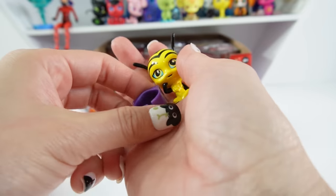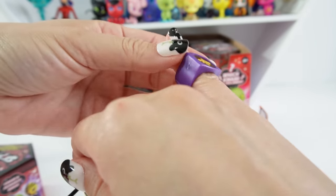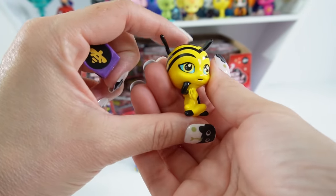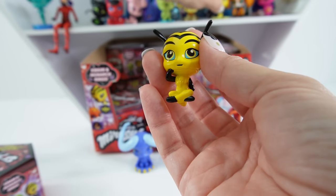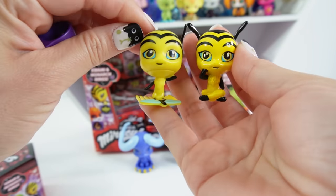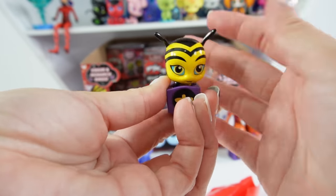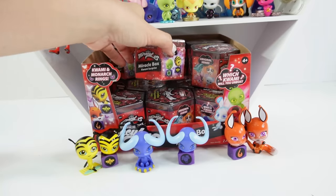Another monarch ring — this time we got Pollen! So this is Pollen's ring, it has the B on it. Here is Pollen sitting cross-legged on the floor with an arm up on the chin. Comparing: here is Pollen sitting on top of the miraculous in the original, and here is the new Pollen — super cute. Let's put Pollen inside the monarch ring. That's so cool that we got three already!